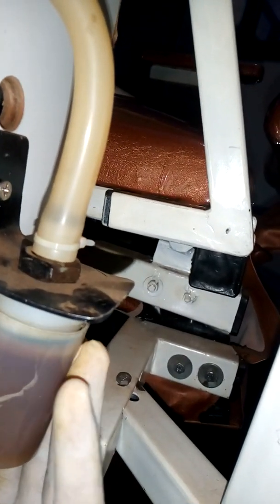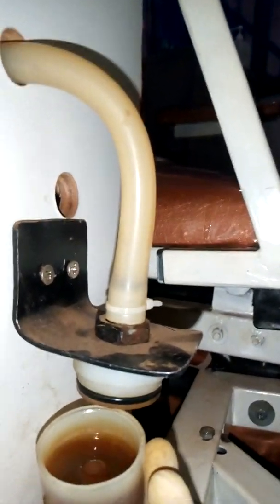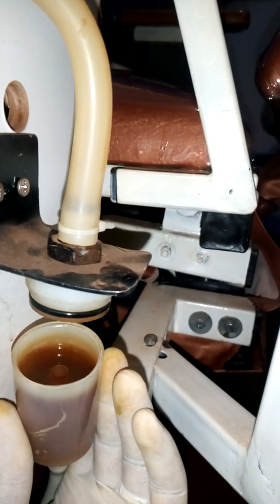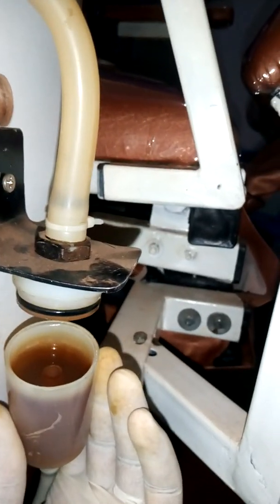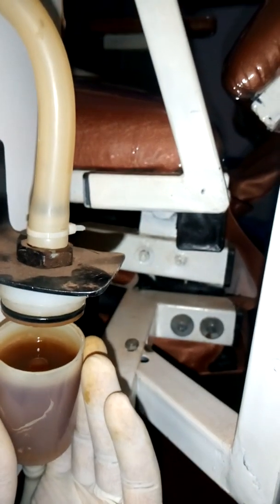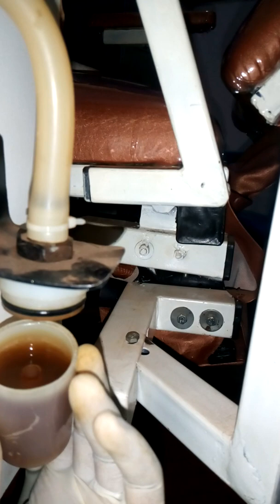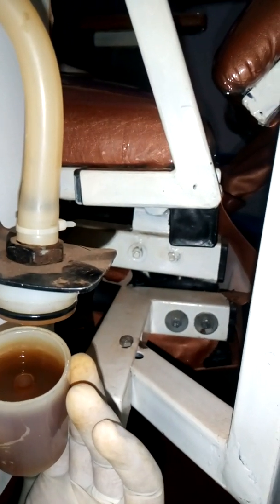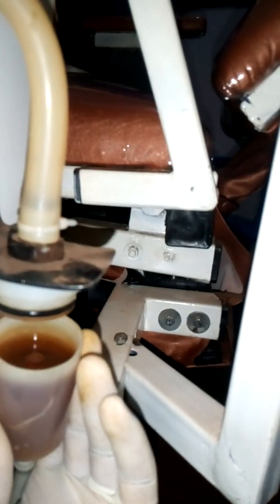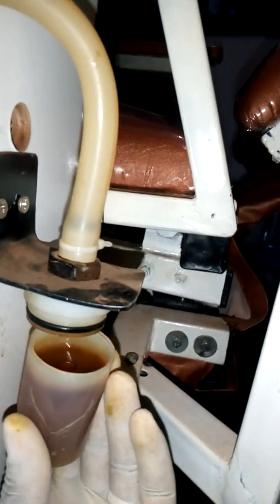This section also has a cup. Whenever suction brings in any debris, you would not want that debris to go inside and block the venturi. So the heavy debris will drop down into the cup, and when you're cleaning up you can always remove every debris from the cup.